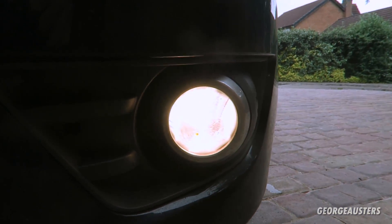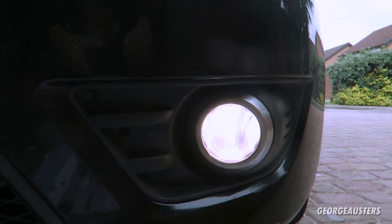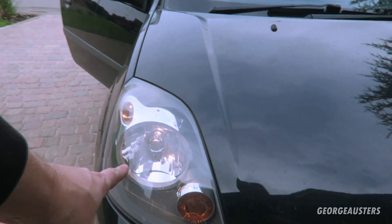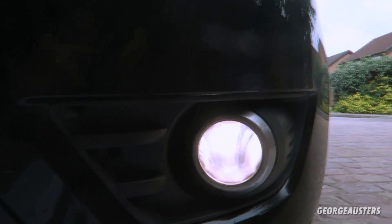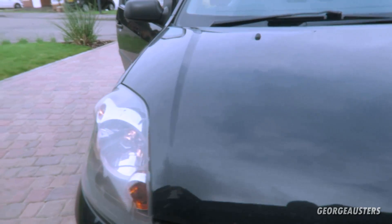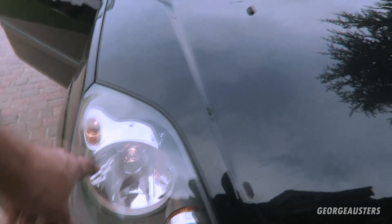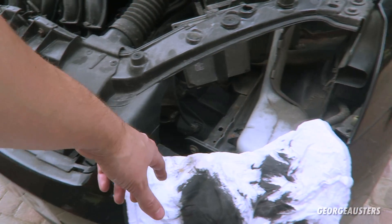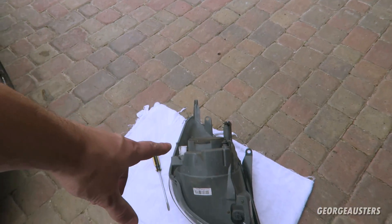One, two — fog lights done. Now I'm going to do the headlights and also the side lights as well. The first headlight is out — damn, that was hard. It's such a small space to try and get it out and you have to keep wiggling it. Obviously I don't want to damage the bumper, so it's very hard to get out, but that's out. Let's change the bulbs on that.